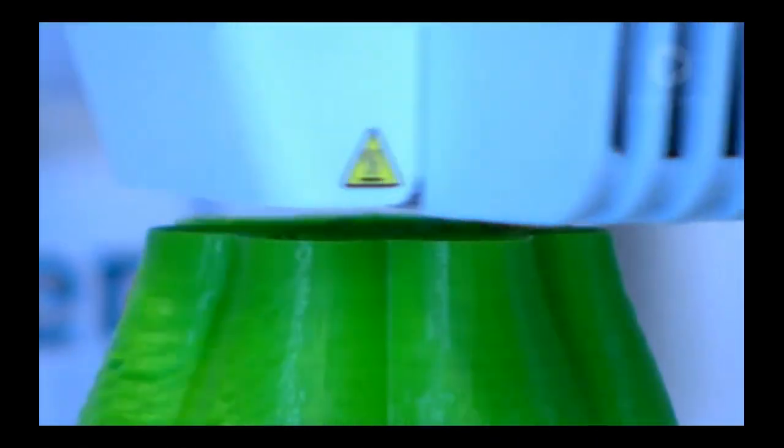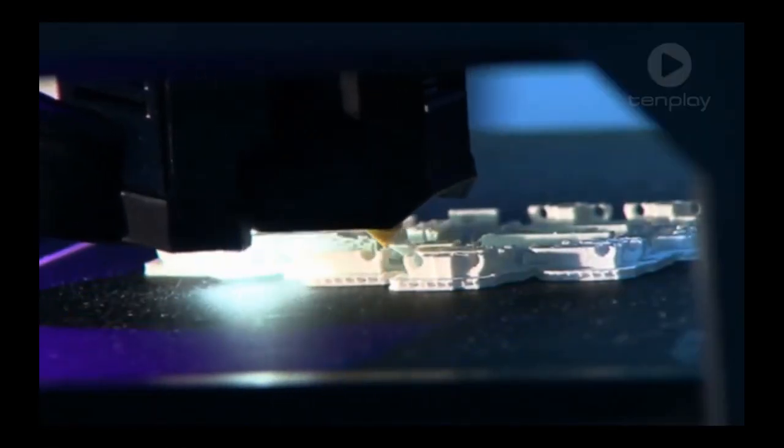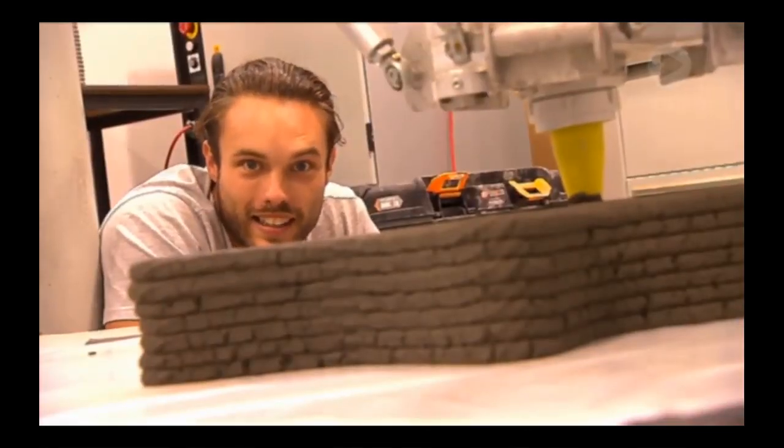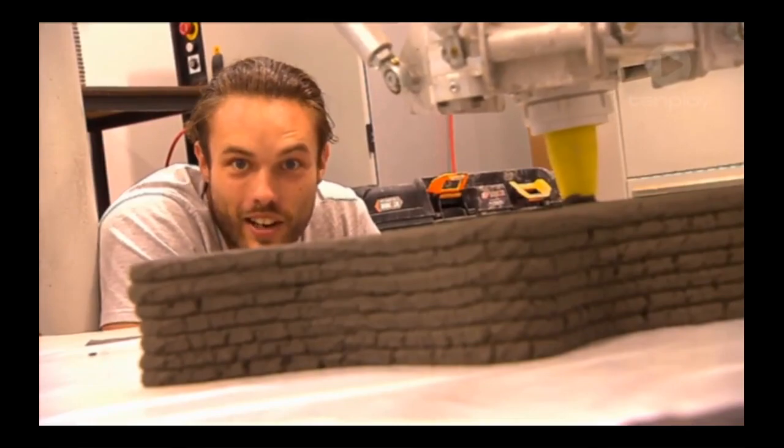You may have seen a 3D printer in action. Many use plastic, melting it and squeezing it layer by layer to build an object. A 3D concrete printer is exactly the same, except using concrete.